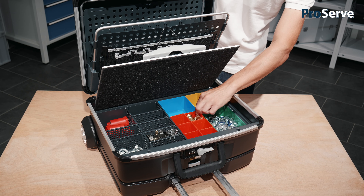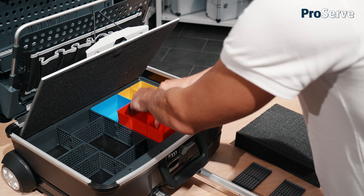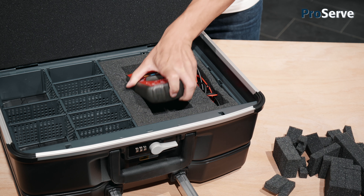Underneath the case's sturdy and tightly closing cover plate, there is a full-fledged small parts organizer. Depending on the ProServe model, the inside space can be equipped with dividers, foam inserts and drop-in bins.